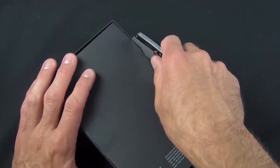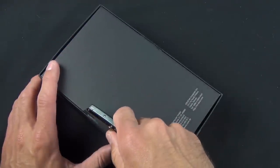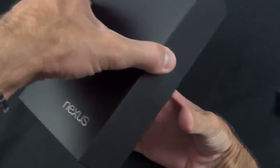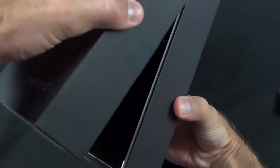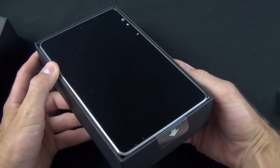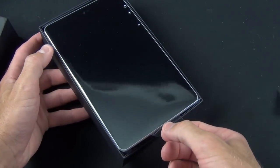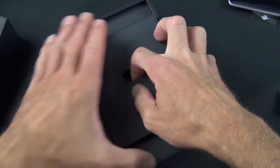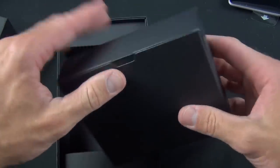Let's go ahead and crack this open. We've got two pieces of tape here, so it's so nice they taped it twice. Pop it open. And there it is. We have a little tab here to lift it up. Let's set that aside for just a moment and take a look to see what's inside this package.